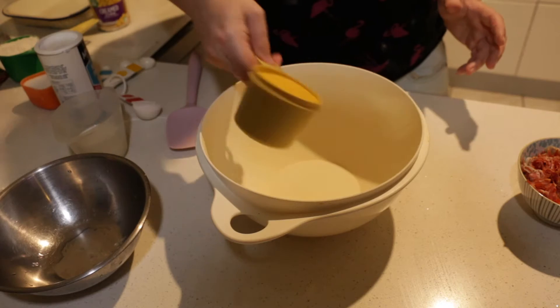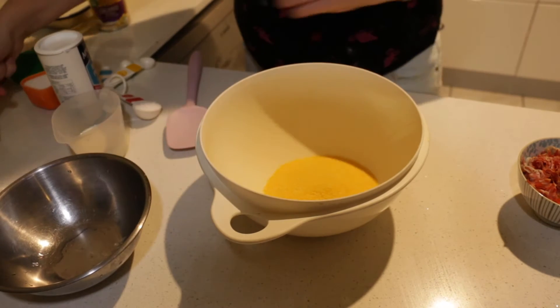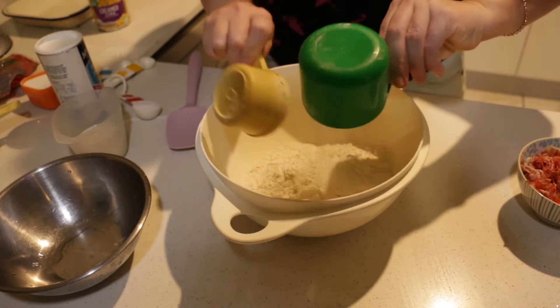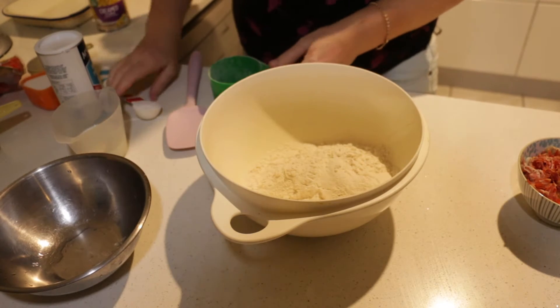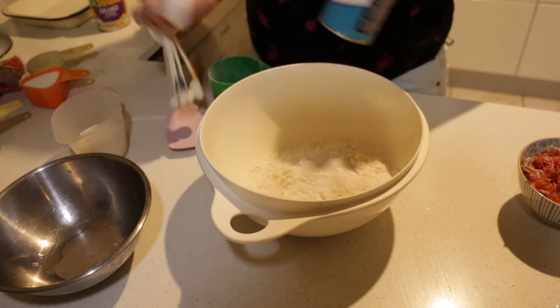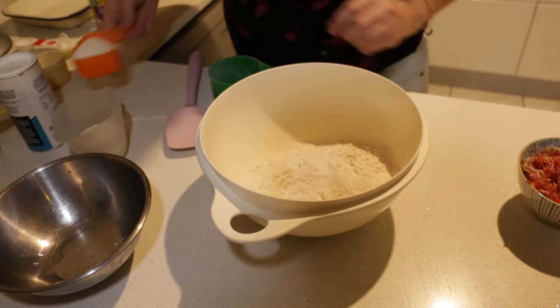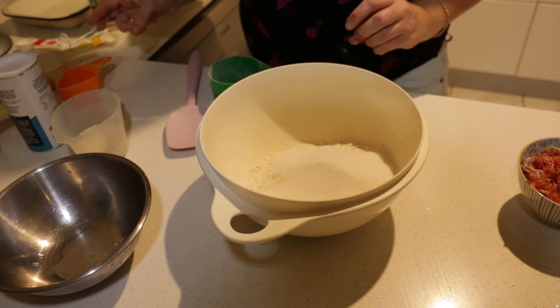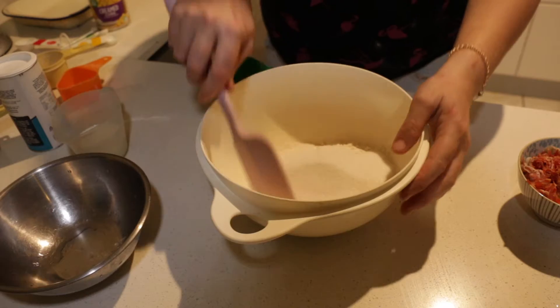For the dry ingredients we have two thirds of a cup of polenta, one and a half cups of flour, one tablespoon of baking powder, half a cup of sugar — and that is it. I'm going to give it a mix together and then I'll show you what I'm doing with the wet ingredients.